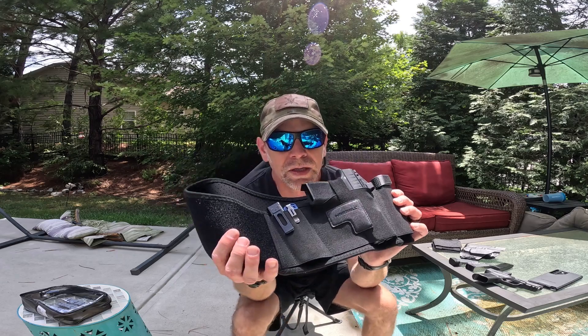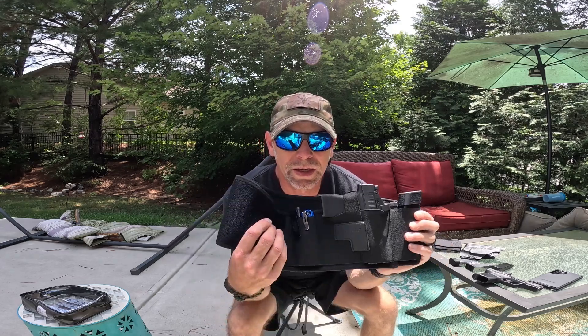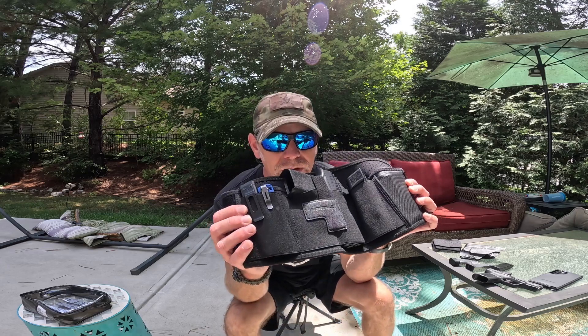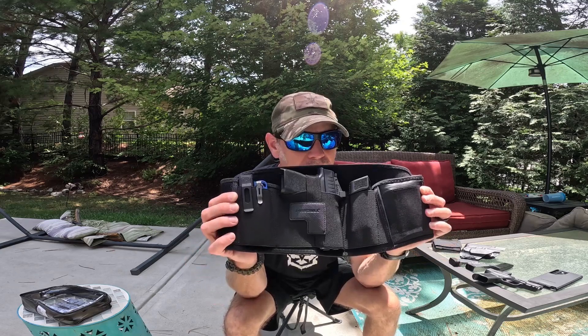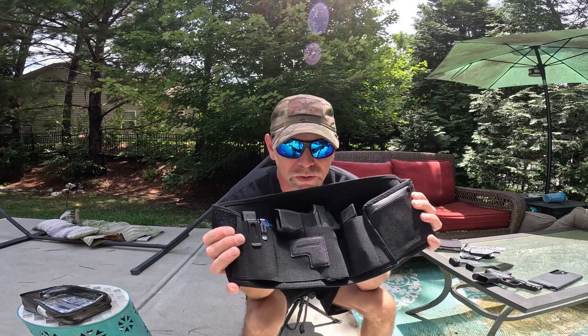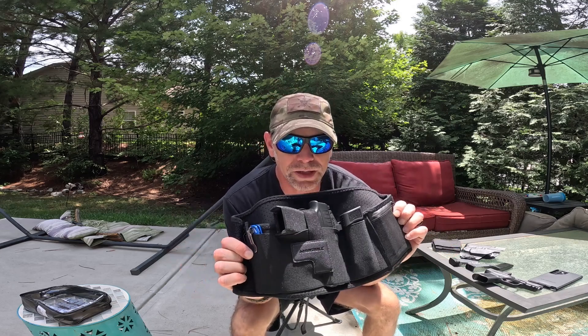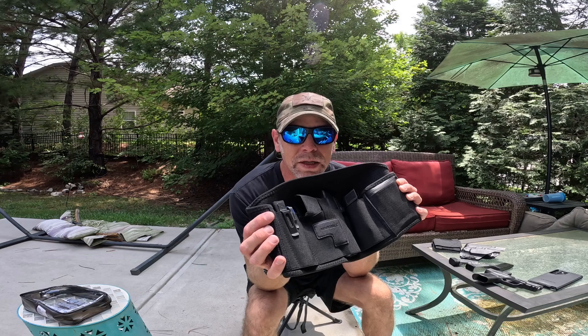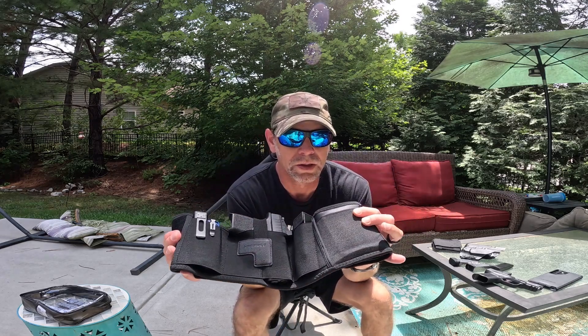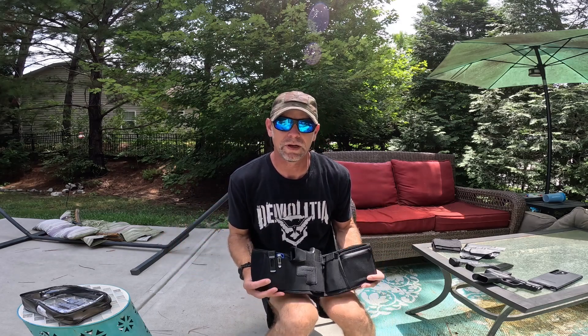These only run about $20 on Amazon, so the price is awesome. With Prime you can get it really quickly. You've got multiple options for carrying multiple things, all very concealable and extremely comfortable. Hopefully this helps you in your purchasing decision for a belly band concealed carry holster. Definitely check out Warble — they're completely worth it, I highly recommend them. If you like this kind of content, hit that like, share, and subscribe button, and share the video if you know somebody who might be interested. All of those things really help the channel and help me get more items to test and review. Be prepared, have fun, check out Warble.